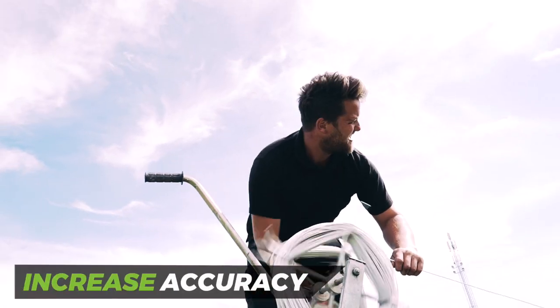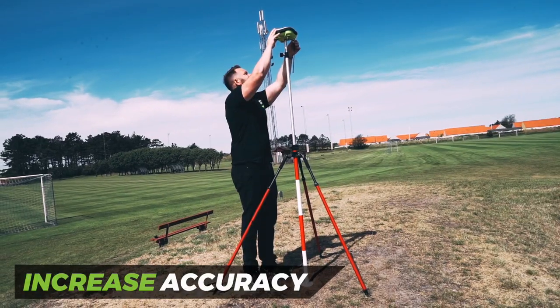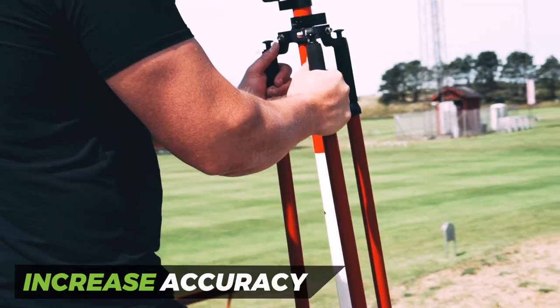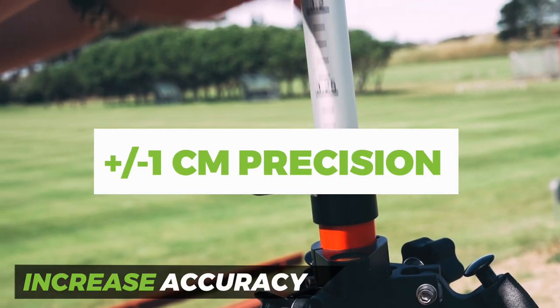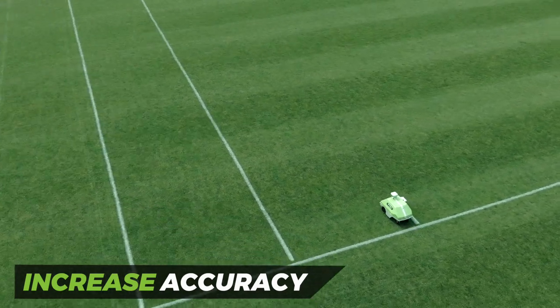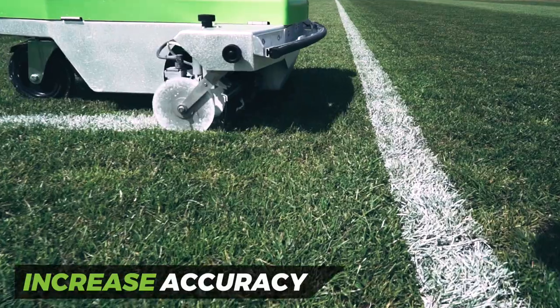Getting those lines to be perfectly straight is a real struggle when you try to do it manually, but our intelligent base station secures unmatched precision and reliability. With its GPS system, Turf Tank 1 can draw a precise line with an accuracy of plus or minus one centimeter every time. It memorizes all of its locations and route plans from the initial marking, making over-marking 100% accurate.